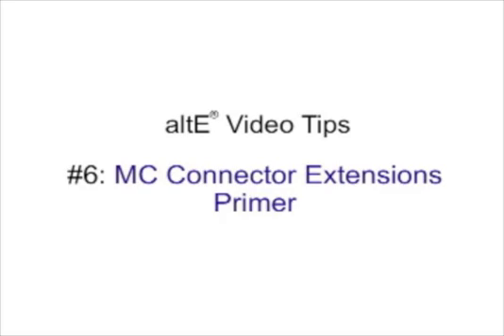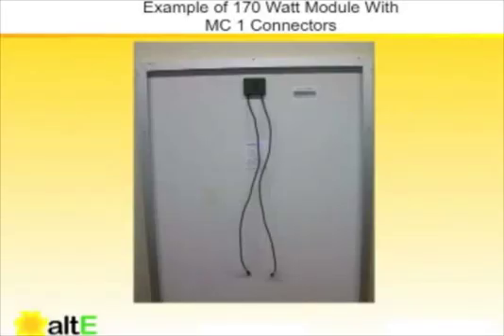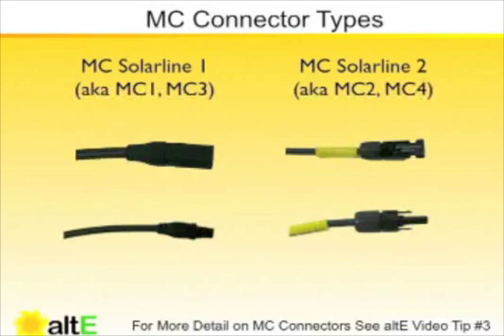Welcome to ALT-E video tip number 6, MC Connector Extensions Primer. Most modules sold today come with MC connectors on the back — here's an example of what one looks like. These modules may have MC SolarLine 1 connectors or MC SolarLine 2 connectors. We discussed the intricacies of multi-contact connectors in a different ALT-E video tip.